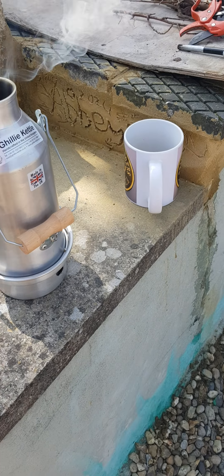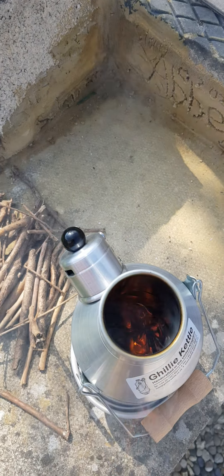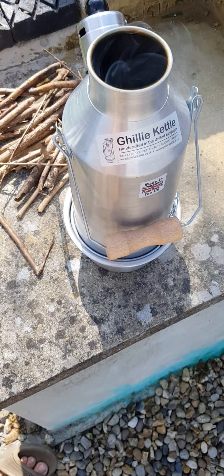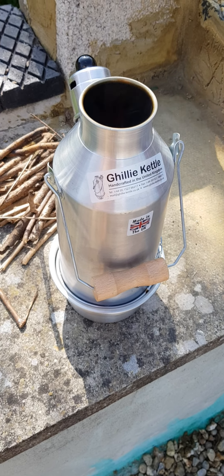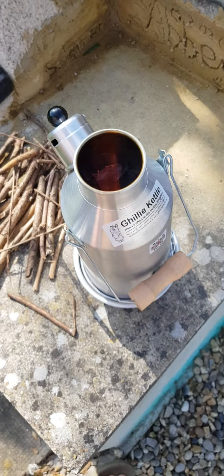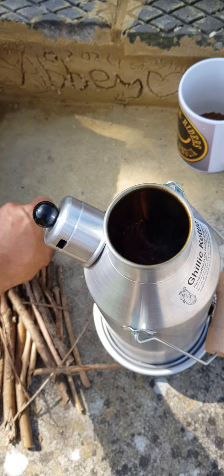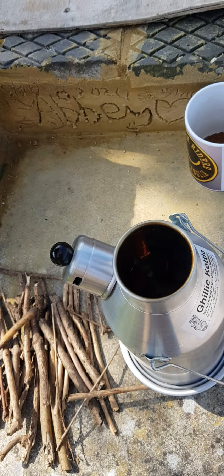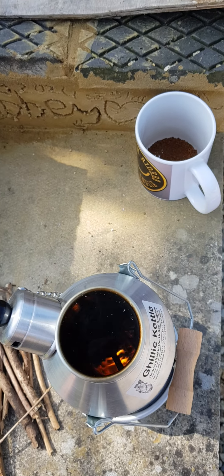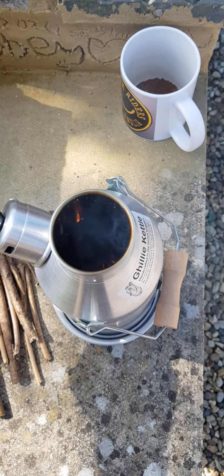Time for coffee! Kelly Kettle. Just add a few more sticks in the middle, keeps the fire going. Couple of cups of water in there.